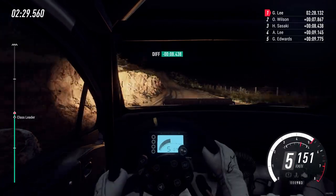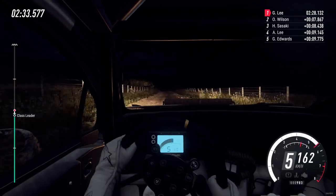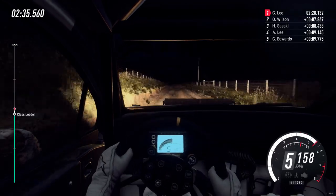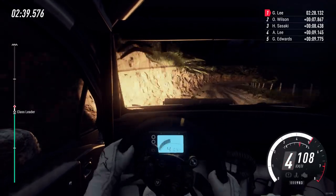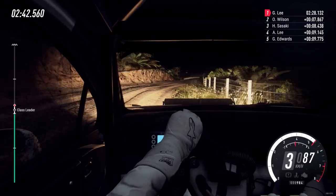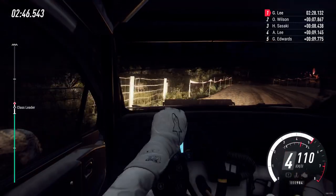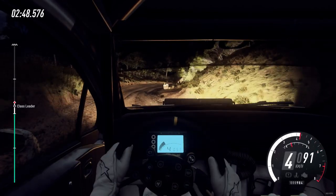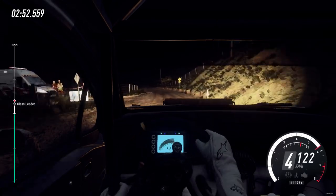Keep right of a crest, 140, slow. 5 left tightens into 3 right long into don't cut 4 left into 4 right long tightens 30. Flat left and keep right into 6 left long 50.